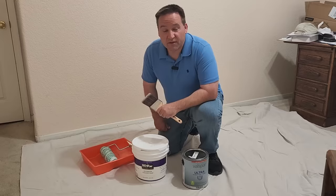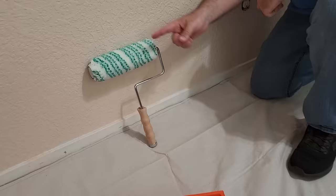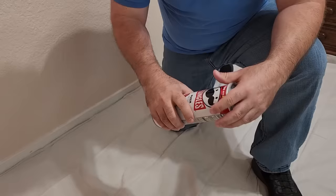The worst thing you can do with your nap after you're done rolling is store it in a bad spot. If you lay it in your tray or up against the wall, it flattens the nap. The best thing for this is a Pringles can — take the chips out of course. Store the nap inside the Pringles can with a lid and it keeps it fresh every time, and it gives you chips to eat while you're painting.